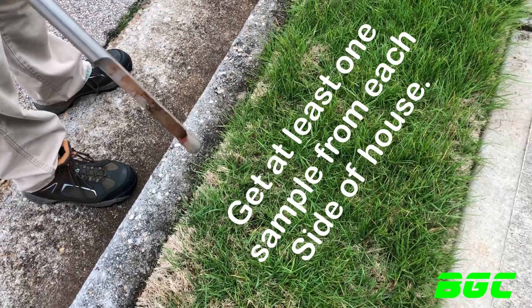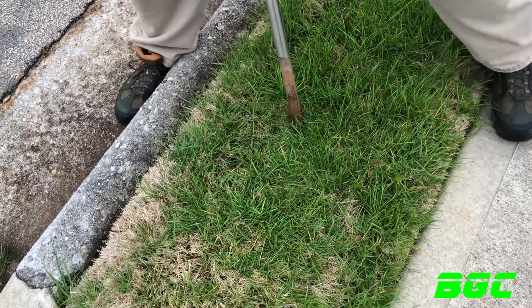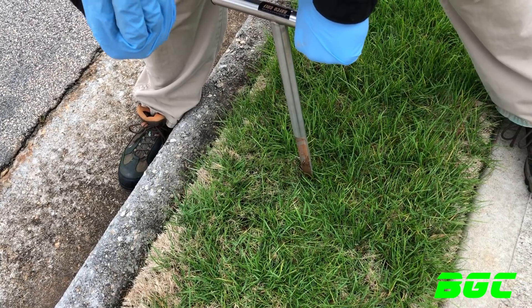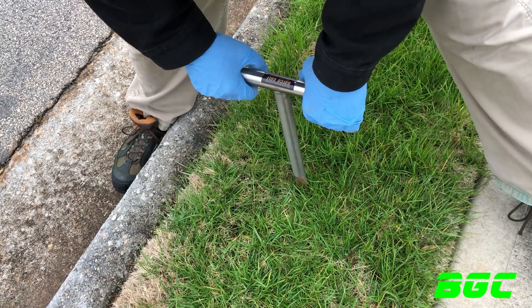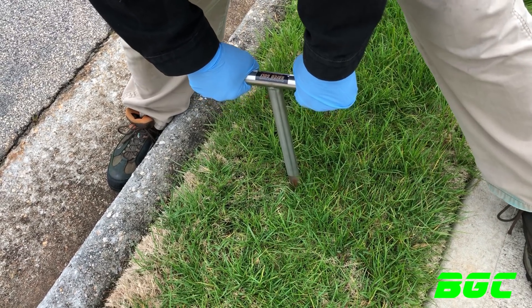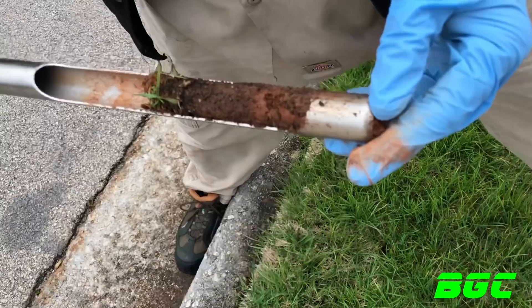Depending on the size of your yard you need to get a decent amount of samples, but you're not taking 20 or 30 ounces of soil — you're literally only taking about 8 to 10 ounces. Here's number six. You can hear that little crunch — that's breaking through the roots or the grass layer. I can push this all the way down but I'm not trying to go that deep since my roots don't go that deep. Pulling it up nice and slow.